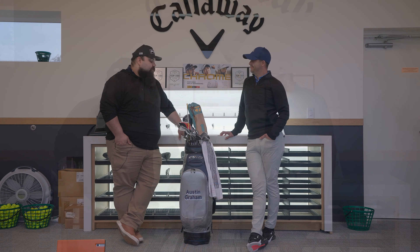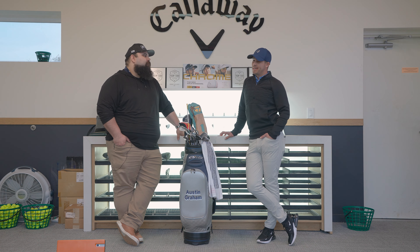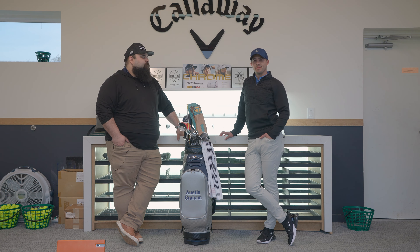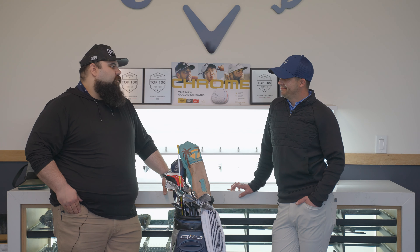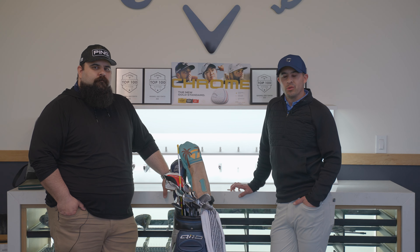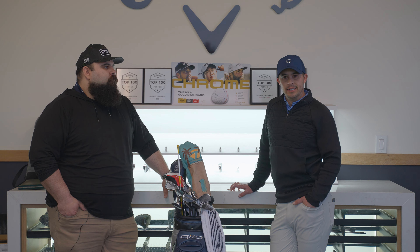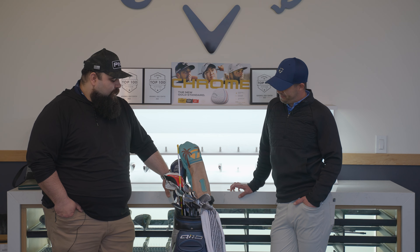Now we'll talk about Austin Graham's what's in the bag. Austin is an instructor and fitter here at Windmill — he's been here about six months. He grew up in California, played at UC Davis, graduated in 2011, then played full-time professional golf for about 12 years in South America, Canada, and at qualifiers around the world. His wife is from here, so that's what brought him to Ohio.